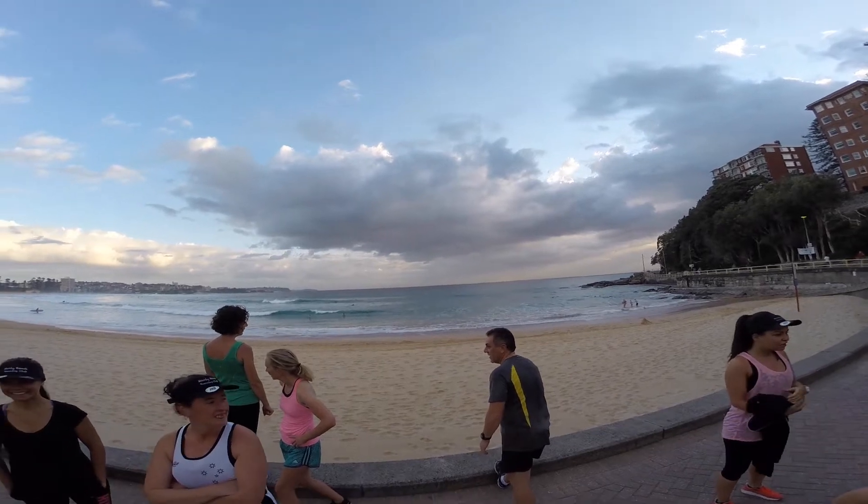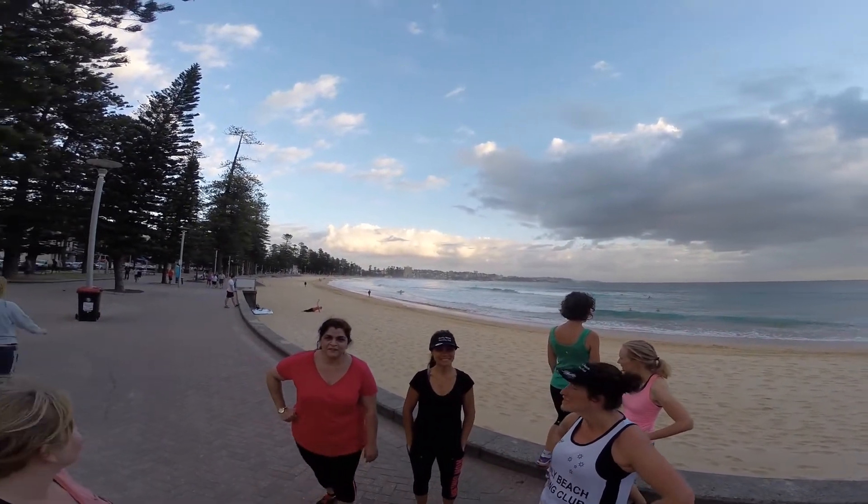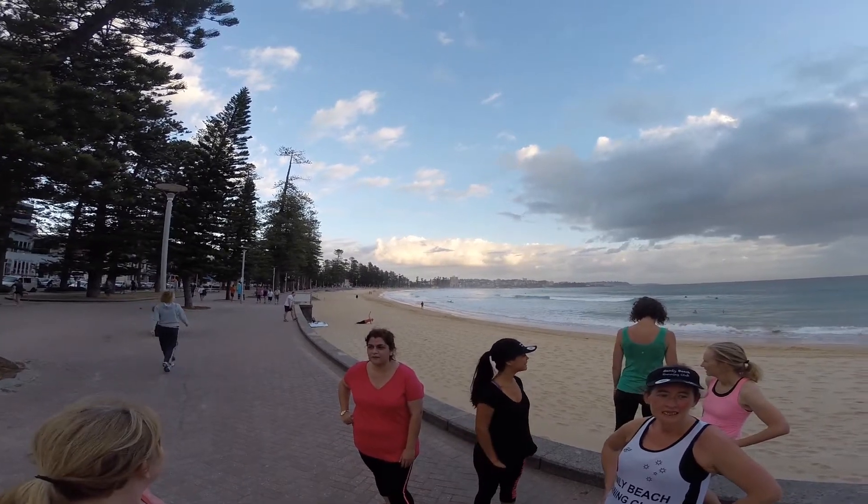Welcome to Manly Beach, this is Joe from Manly Beach Running Club. There's the beach today, looking pretty good. It started off a bit rainy but now it's looking pretty spectacular this morning.